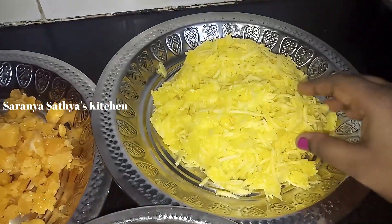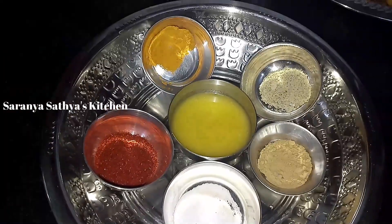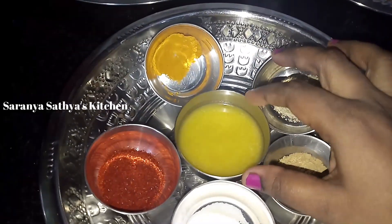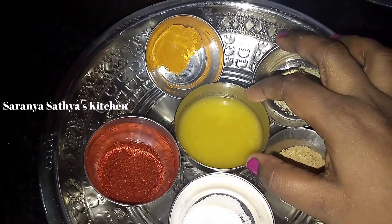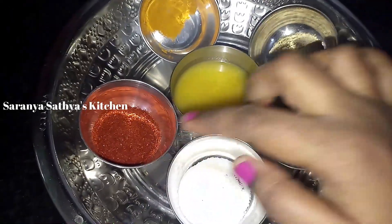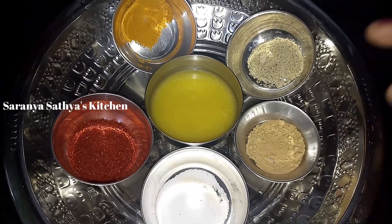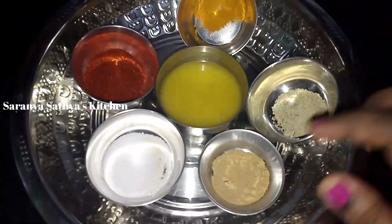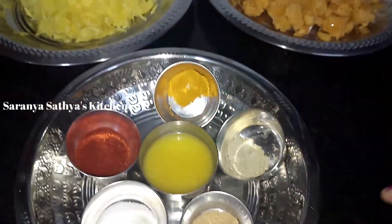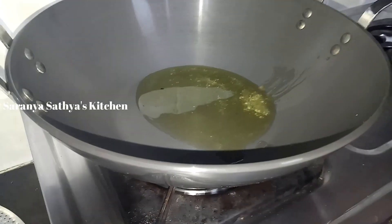The mango is a little light. It's a sweet mango. We add 2 tablespoons of mango. Then we add 1 cup of mango.